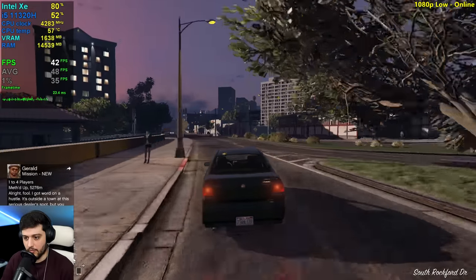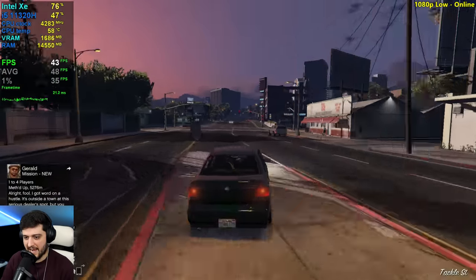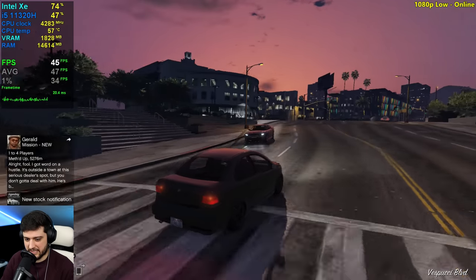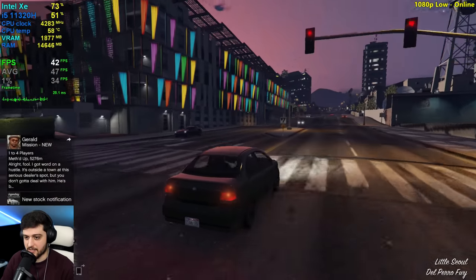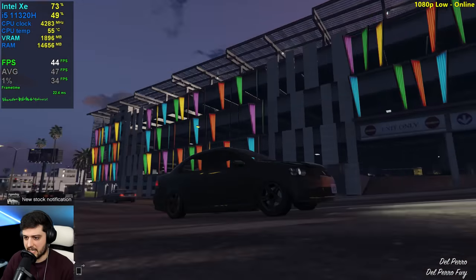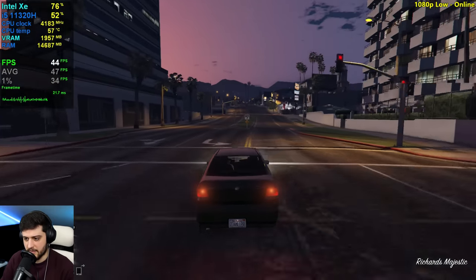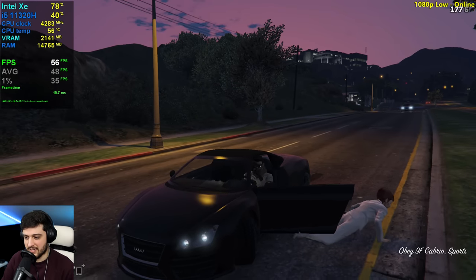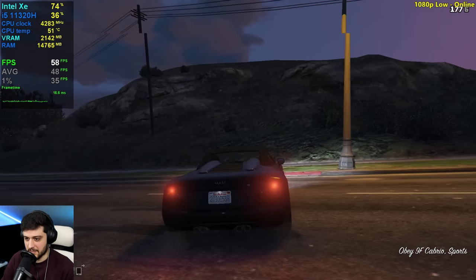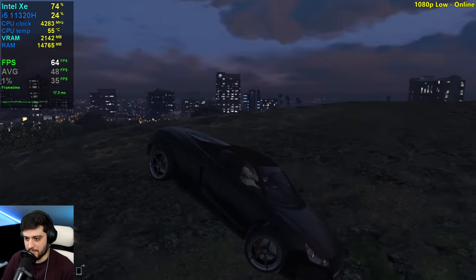Dropping into the lower 40s at the moment — still okay. I mean, this is a totally playable experience, don't get me wrong, but it's far from the smoothness of story mode and that's to be expected. Another issue with testing GTA Online is you will see different results in different servers depending on how many people are running around and trying to kill each other.